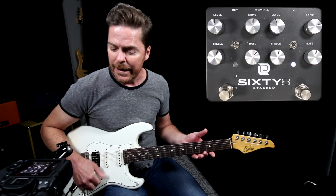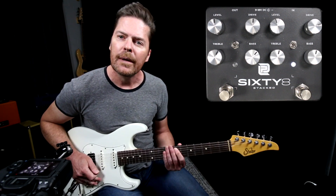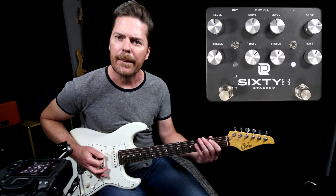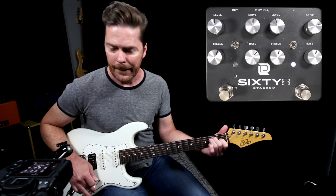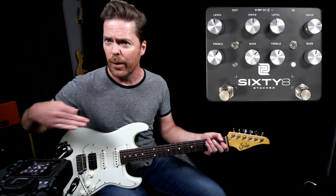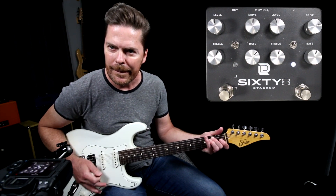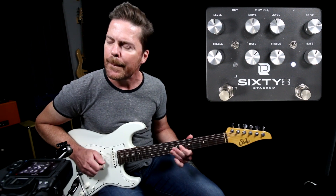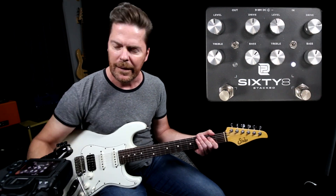So I've got it on the low gain setting. It really sounds sweet on neck position stuff, and it'll still bark like a 68 would bark if you hit it with a bridge humbucker. Now before I change anything, let me just throw the gain switch. Right now it's in the lower gain setting — there's the higher gain setting. Low gain... and then the higher gain.